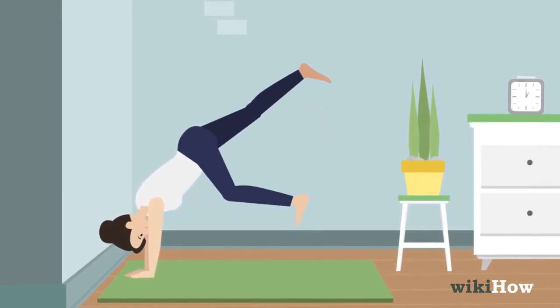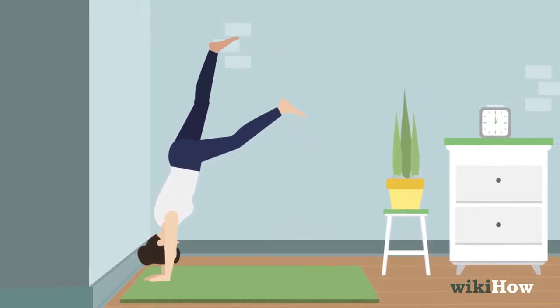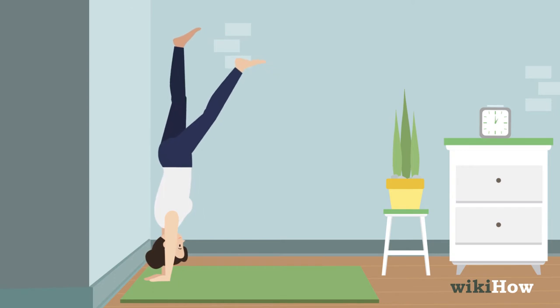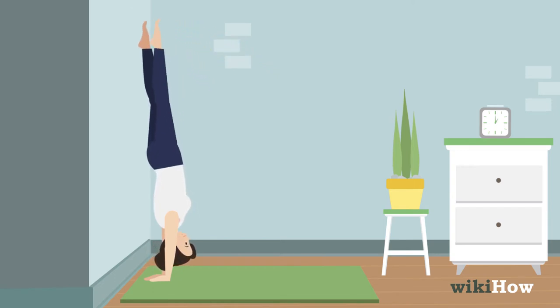Now press into your hands and lift your bottom heel up in the air. Bring your top heel up to the wall so it's resting on it, followed by your bottom heel. Pull your stomach in toward your spine, and bring your shoulders up and away from your ears to help you balance.